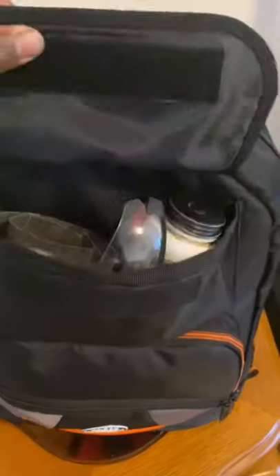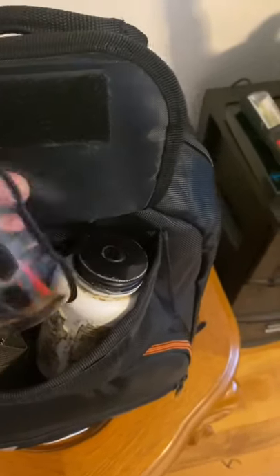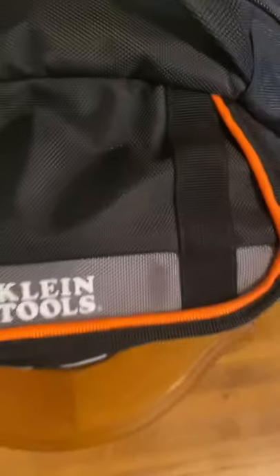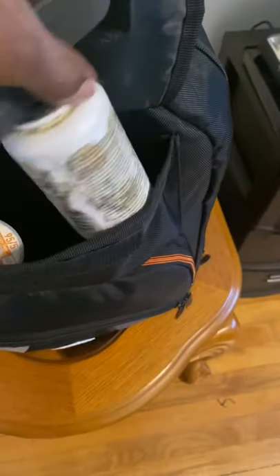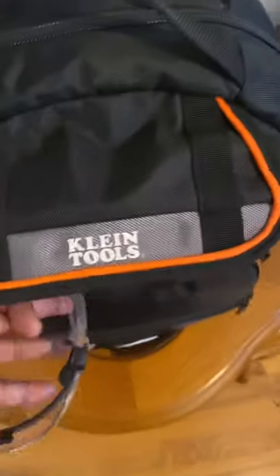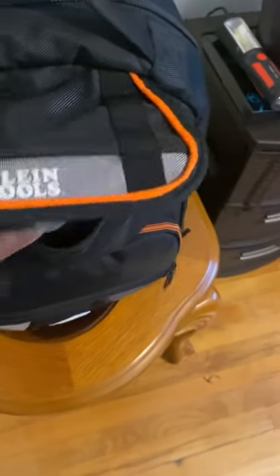So in the top pocket right here I keep a few soldering supplies. I have my glasses right here — this is a Milwaukee, I use it to protect my eyes. Then I have some sanding paper for when I'm doing soldering, and I have the flux, the soldering flux, and the solder right here. That's what I keep in the top section. If I'm doing any soldering I can just use this bag to get everything I really need.